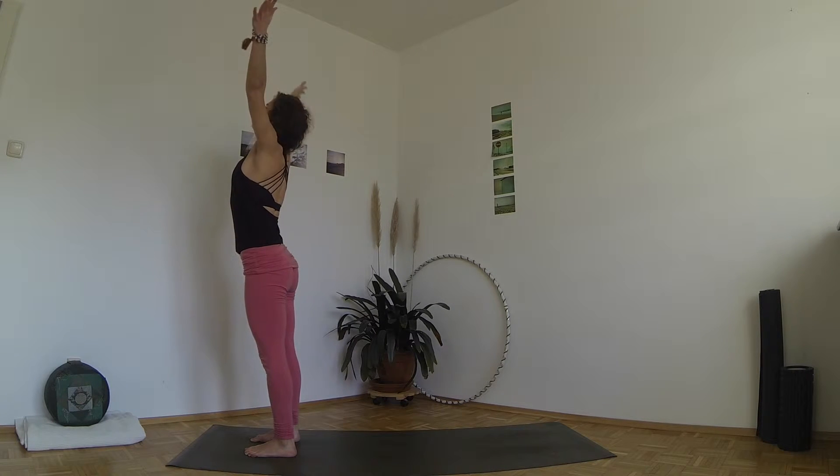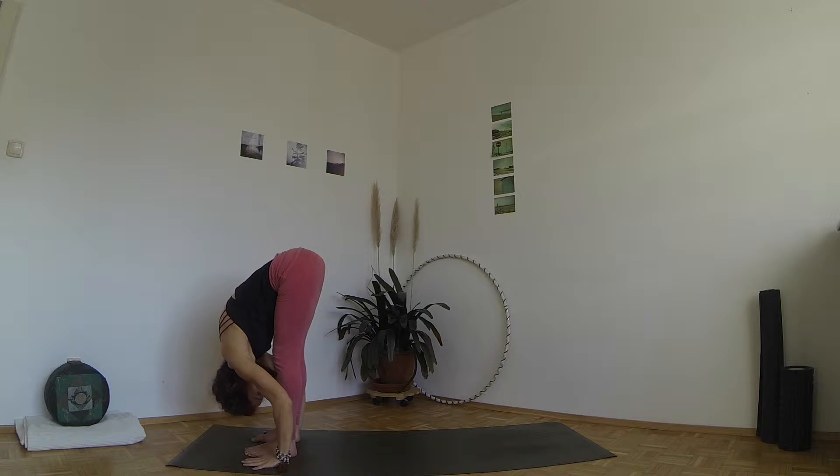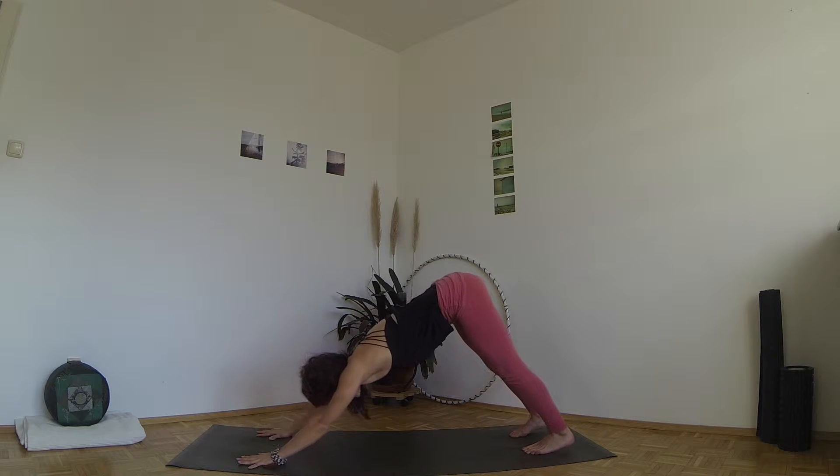Inhale, rise your arms and look up, exhale bend your knees and fold to Uttanasana. Inhale, step your left foot back, exhale step the right foot back for downward facing dog.